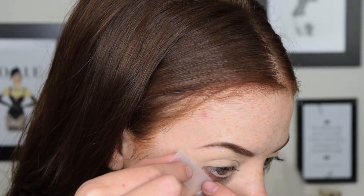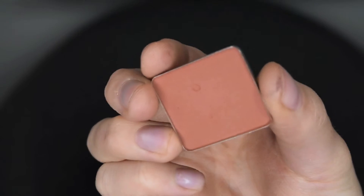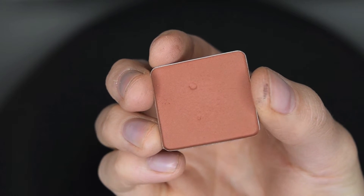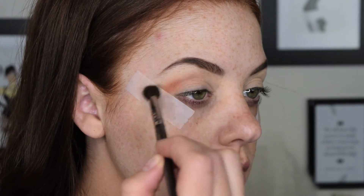So I want quite a defined edge with this look, I am going to use a bit of tape just to act as a guideline. I'm then going to take this Inglot eyeshadow in number 335 and, using a really fluffy blending brush, I'm just going to blend this through the crease.